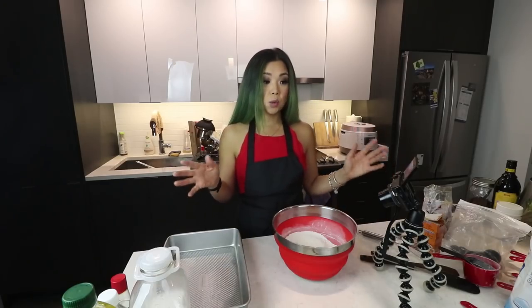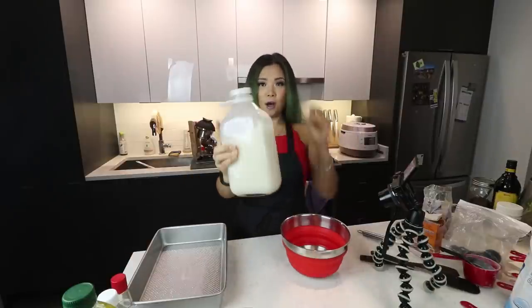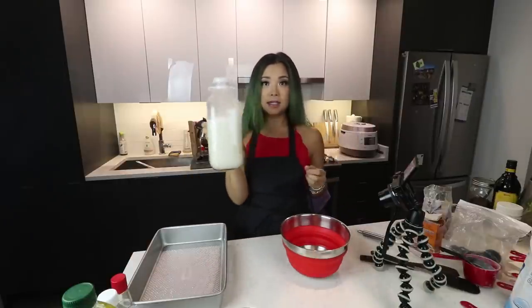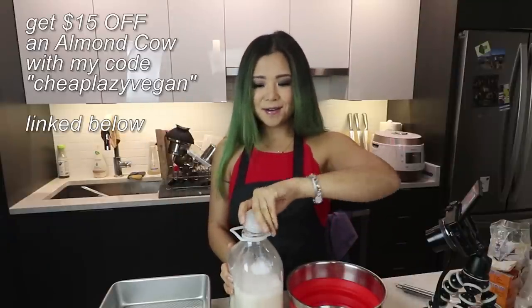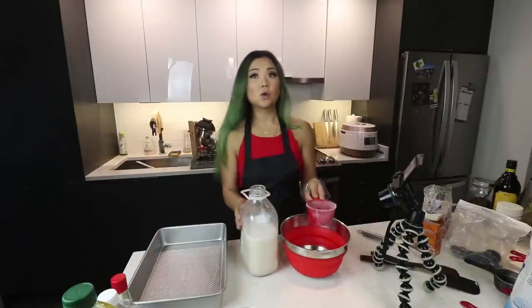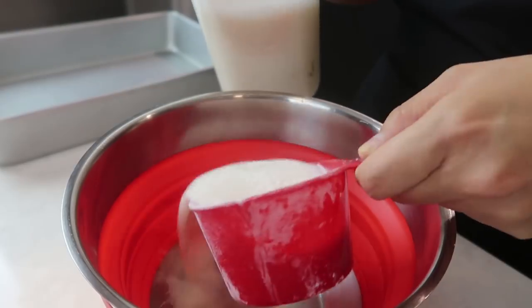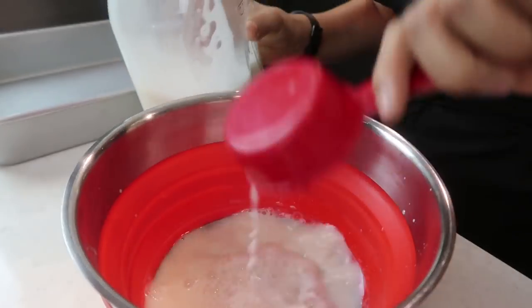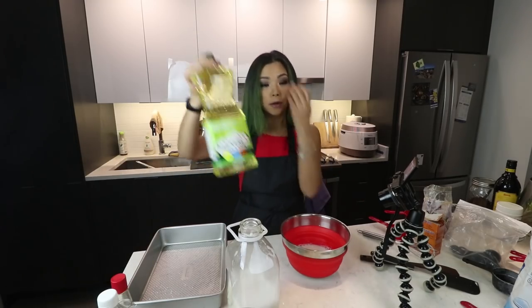Now we're gonna mix the wet ingredients together first. One and a third cup of non-dairy milk — I made this almond milk just now, by the way. If you need an almond cow, the link is down below and you can make your own almond milk at home. It's awesome. Two-thirds cup of light oil — I have some canola oil here.